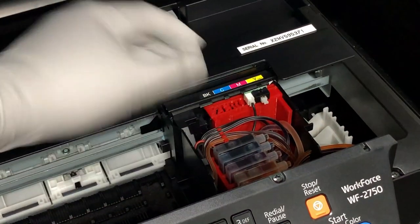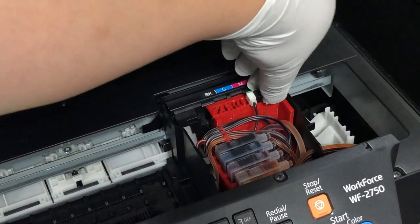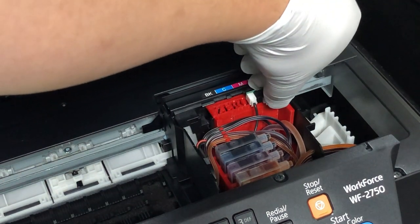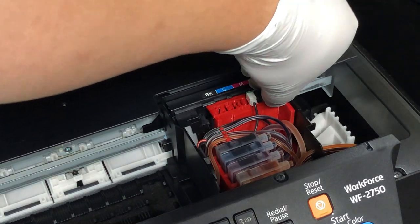You're going to see the cartridge move into the middle. Use your finger to press this white button, count to three — one, two, three — and then release it.